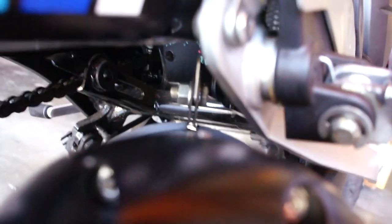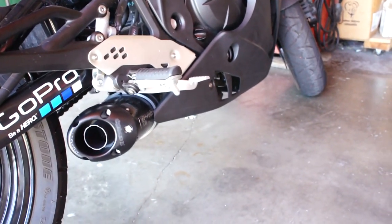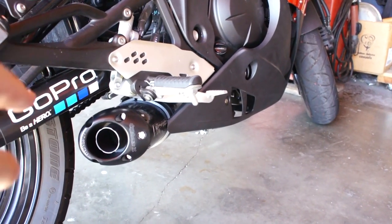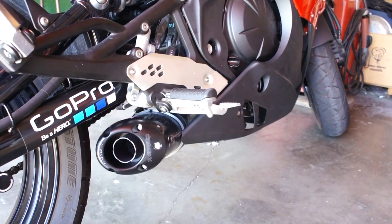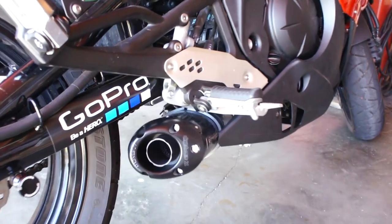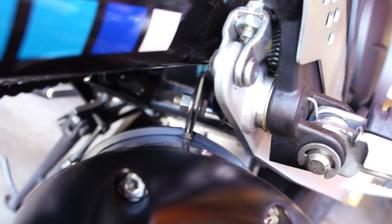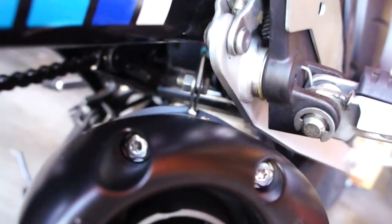Another issue: there are two bolts that hold that bracket on. The kit was supposed to come with two nuts — you use the existing bolts from the old muffler and they give you new nuts to put on them — but for some reason those nuts weren't included.